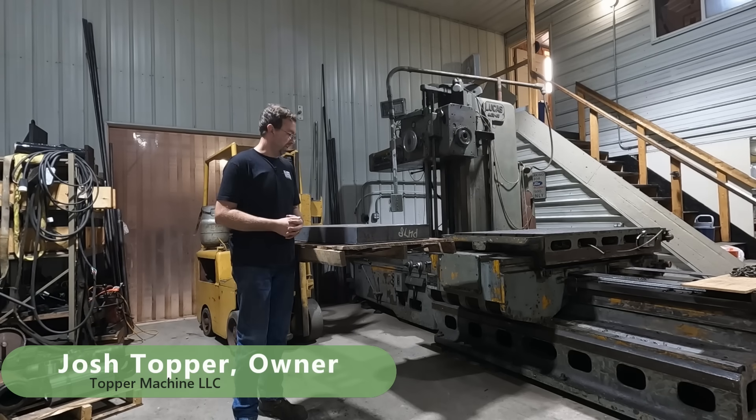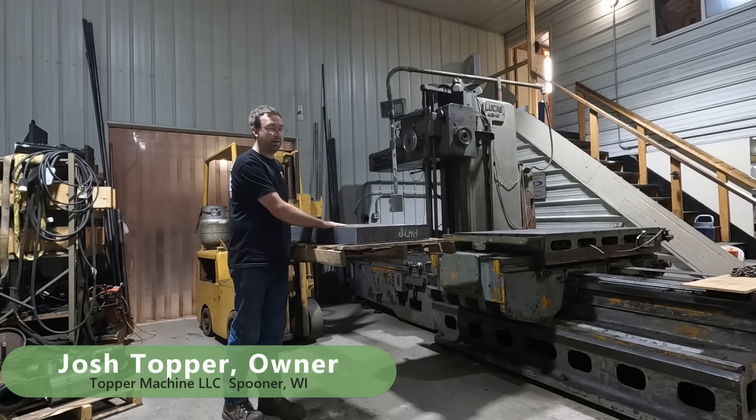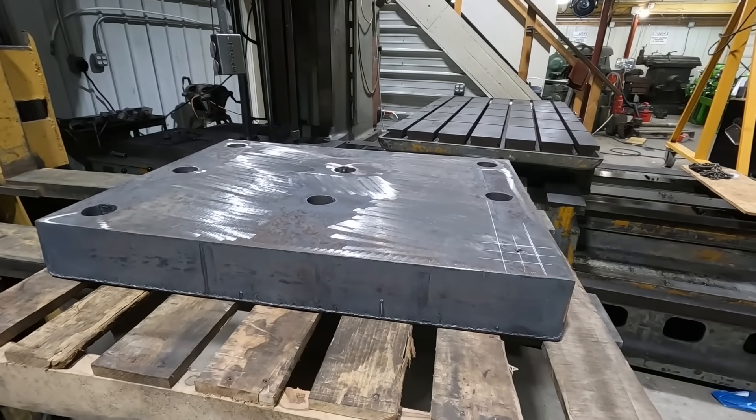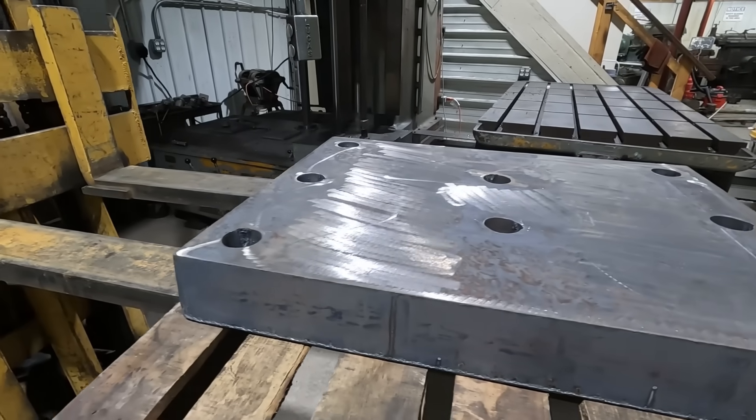Hello, welcome to Topper Machine. I'm Josh Topper. Today's job is to fix this chunk of four-inch thick plate. This plate comes from a local steel fabricator — they do heavy structural work, and I do quite a bit with those guys.